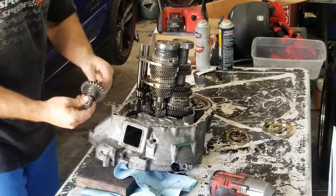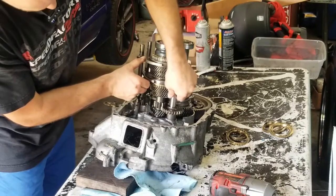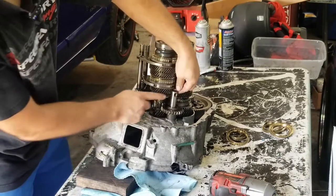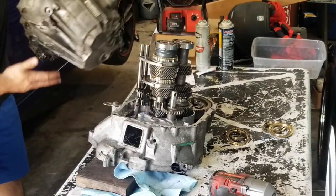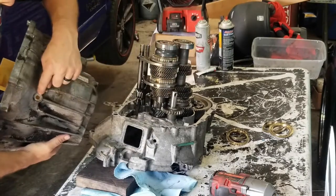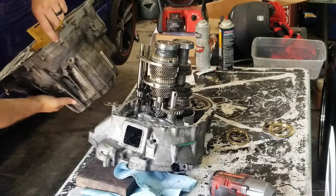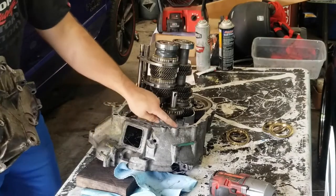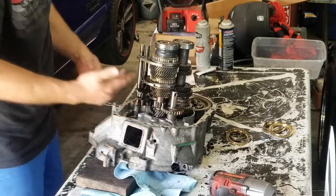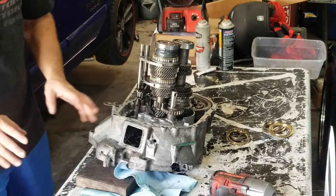The reverse goes in — push the shift selector up because if it's in the down position you won't be able to get this in. It's very important where this hole faces. The bolt that holds it goes right here — it goes through this hole and into this. If you have it misaligned, it's very hard to get that bolt. Just do it right off the bat and you're good to go.